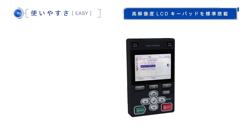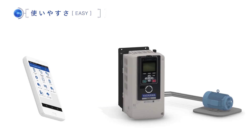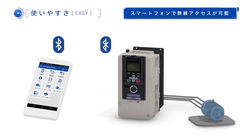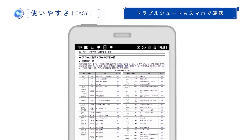Furthermore, when using the optional Bluetooth built-in LCD keypad, you can set up the parameters, monitor the operating conditions, and easily access troubleshooting information when something goes wrong, all from your smartphones, tablets, or other mobile devices.